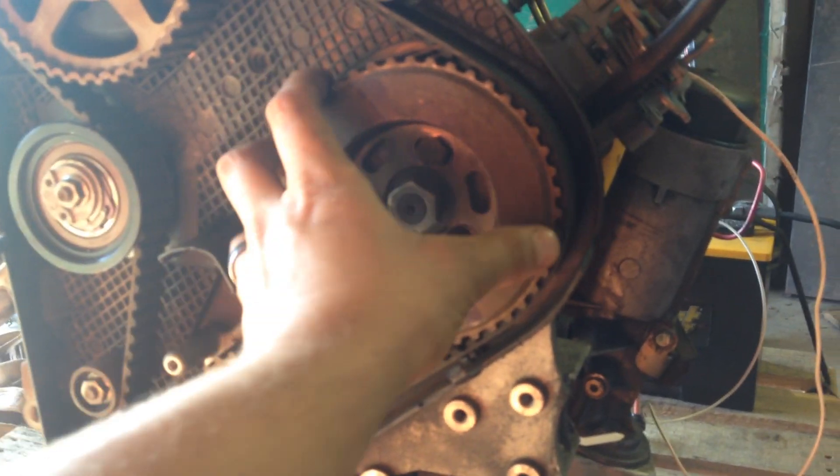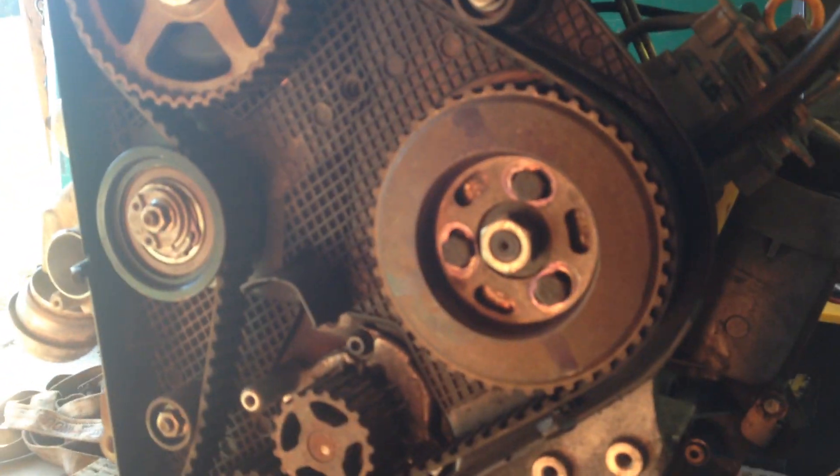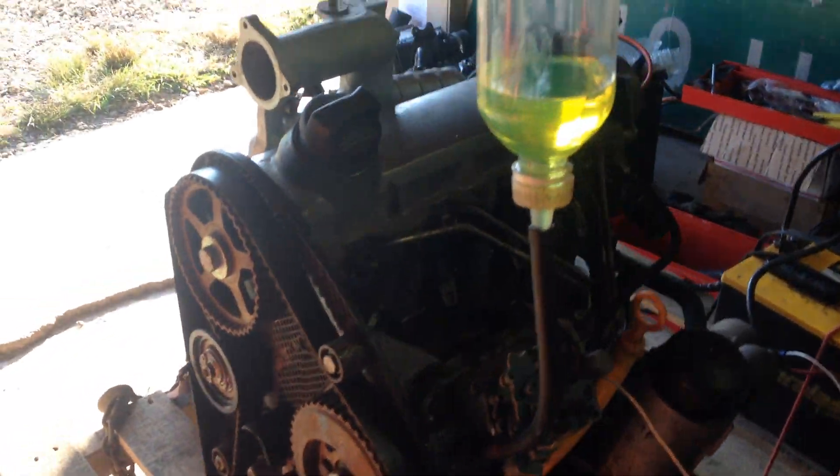That's a stock timing gear. The spacer for the VE pump is different from the electronic VE pump that comes on the stock engine, so behind that is a spacer to even it out — a spacer and then a pilot ring to pilot into the stock bracket.